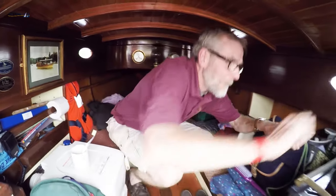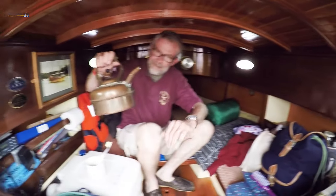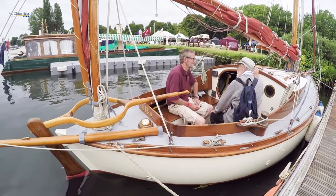Originally she had a seagull outboard on a bracket on one side, but John Catlin had a bit of a back problem, so he got fed up of lugging that into the locker when he was at sea. She's now got a little Yanmar industrial engine in the cockpit locker with a hydraulic drive, which is wonderful.